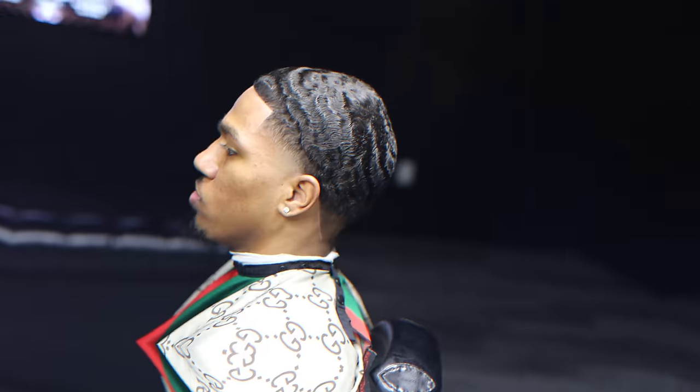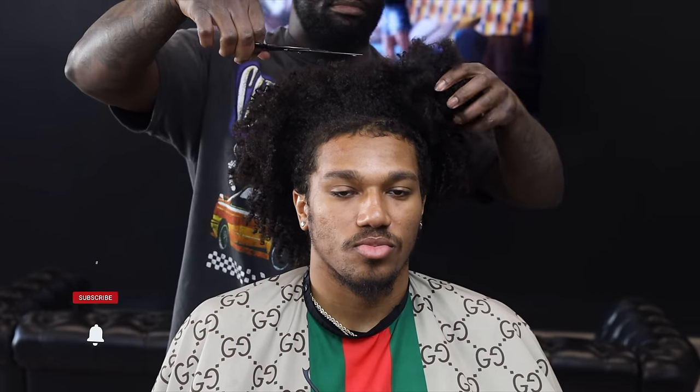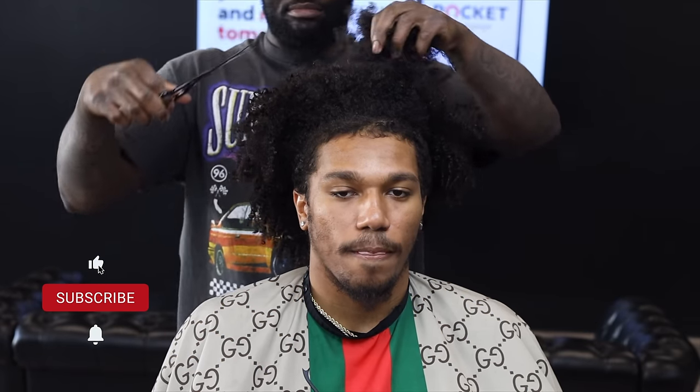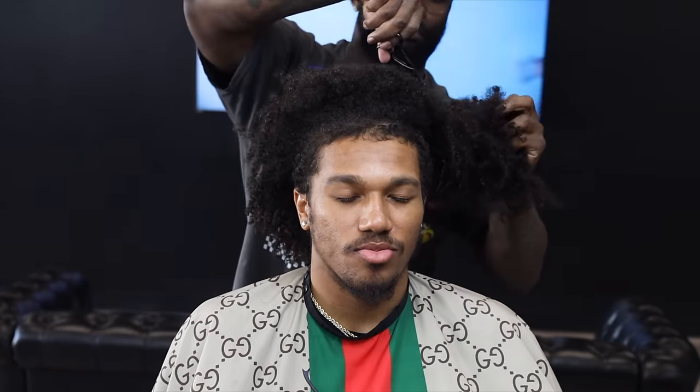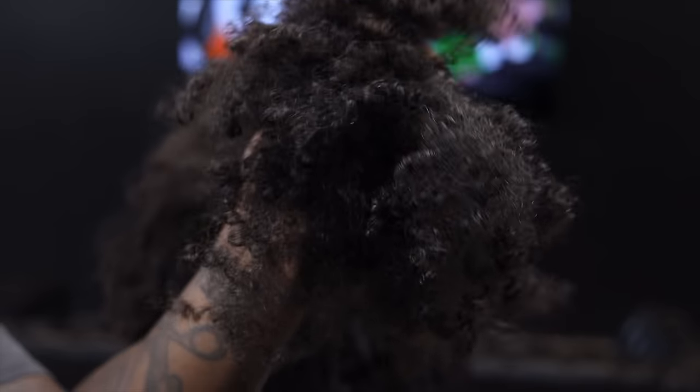YouTube, what's up, it's Sly Huncho and I'm back with another big chop. I'm about to show you how to go from curls to waves. First I start by cutting the curls off with the shears. I don't want to go in with my guard first because it might get caught on some knots or curls, so we're just going to get real surgical with the shears first.